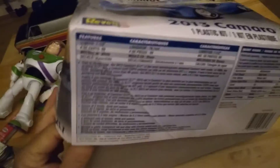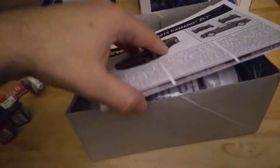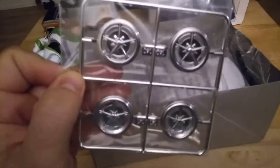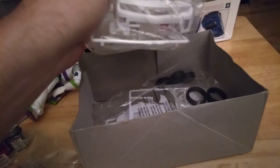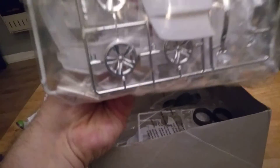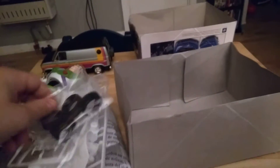Let me go ahead and show you the parts it comes with. The manual, chrome wheels, windows in a white plastic styrene color, some more rims, bumpers, more interior and engine department pieces. It comes with two sets of tires.